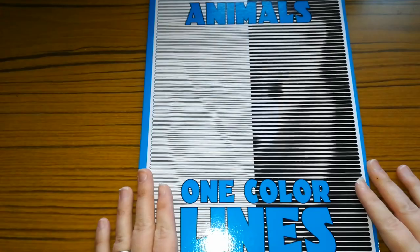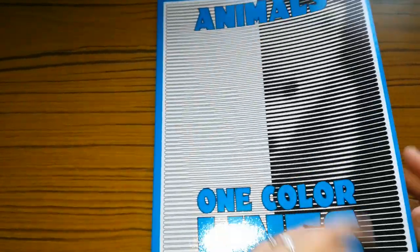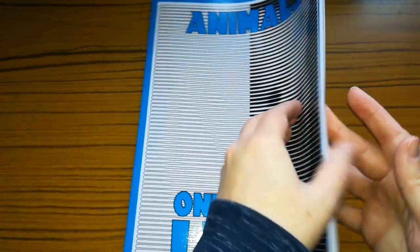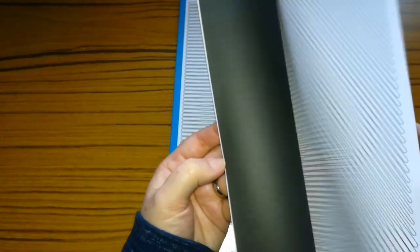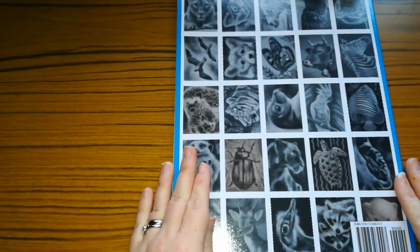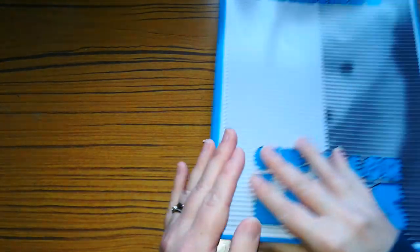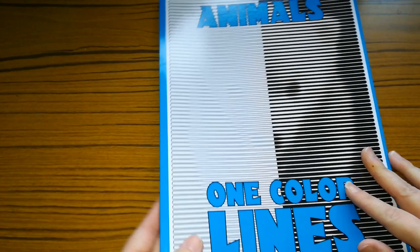So the next one I've got is Animals One Colour Lines. I don't think I've done any in this one — I thought I had but I don't think I have. You have your lines and dots ones where this is just the one colour lines, and on the back of the book it gives you some samples of some of the finished pictures. I honestly thought I'd coloured some out of this but I mustn't have done, so I'll have to get some done in that.